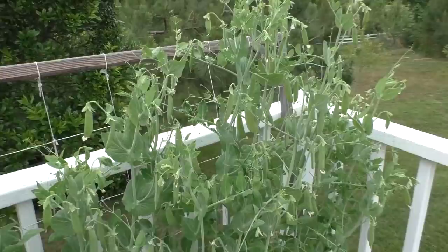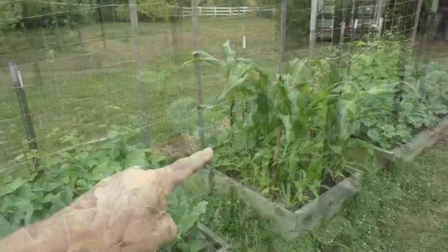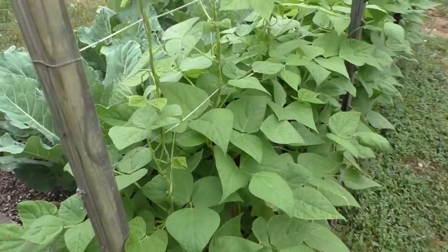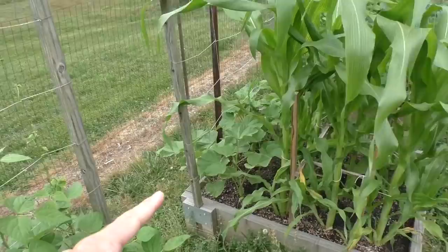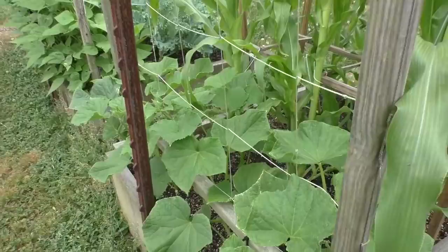The kale and collards. Rattlesnake pole beans are starting to grow up the trellis. Corn plants. Cucumbers in the back there. More kale and collards, and pole beans.